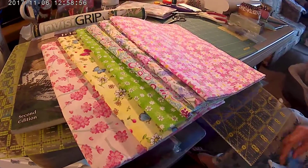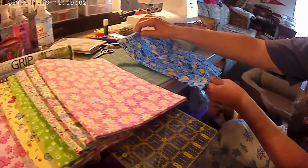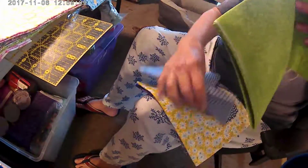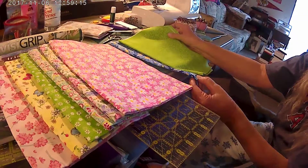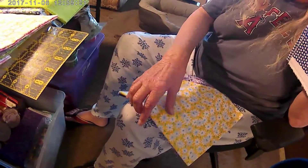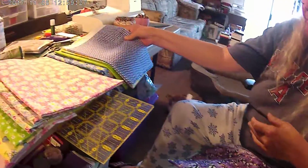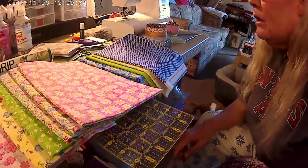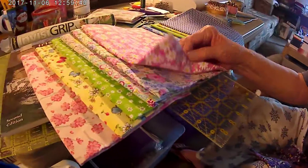Then we would go: blue, green — there's a little bit of green right here, so the green here would match that — yellow, and then blue again. I don't think purple is going to work because there's really... well there's purple over here in the flowers.